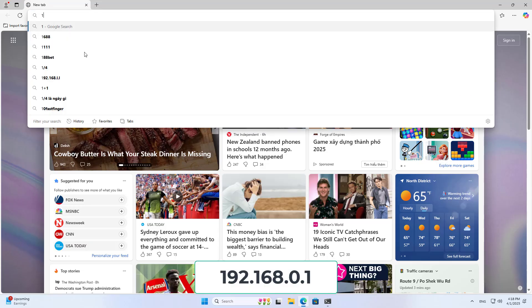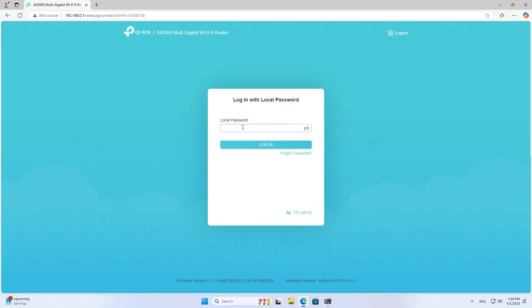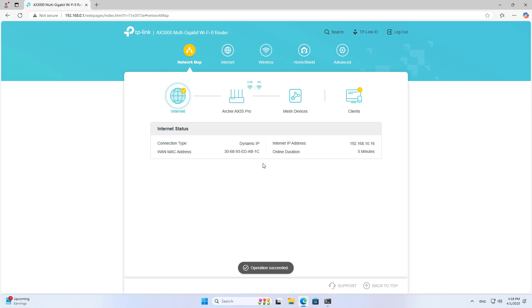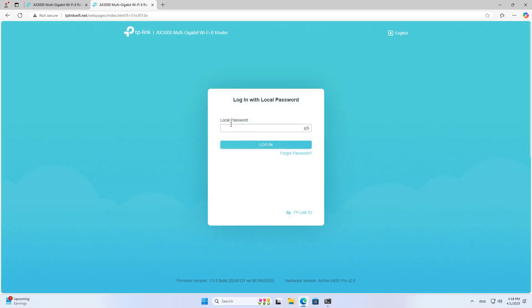I use a computer in the local network connected to the router. You use any browser to access the device management page. There are two ways to access the management page: one is using the IP address or the domain name. You can use either method.